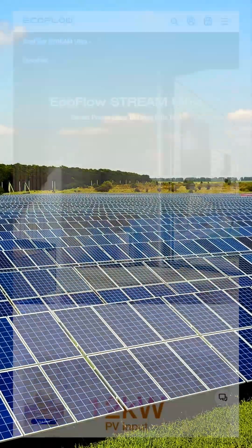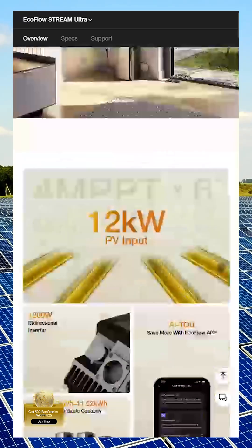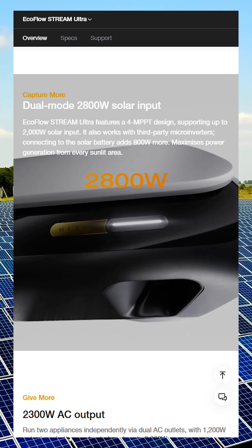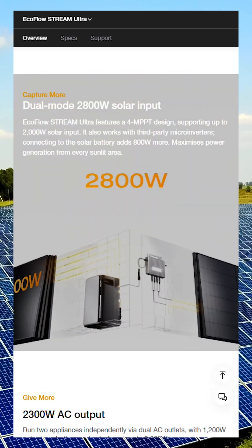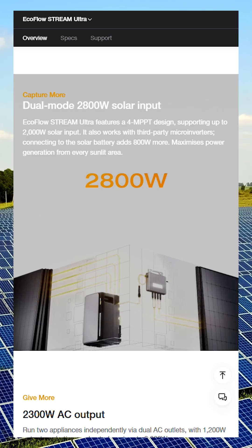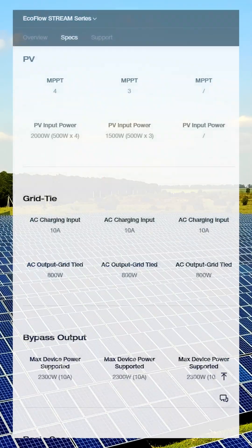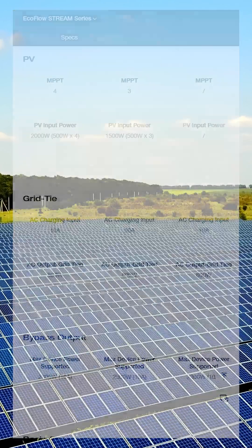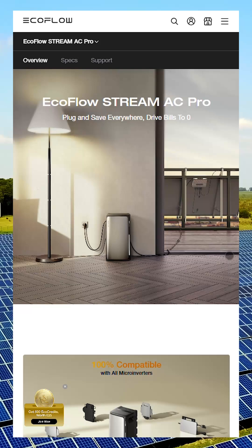The Stream Pro comes with three MPPTs and supports up to 1,500W of solar input. The Stream Ultra features four MPPTs and can handle up to 2,000W of solar input. That means both Pro and Ultra models can connect directly to solar panels, and they even appear to have built-in inverters to feed power back into the home grid without needing the separate Stream Microinverter.